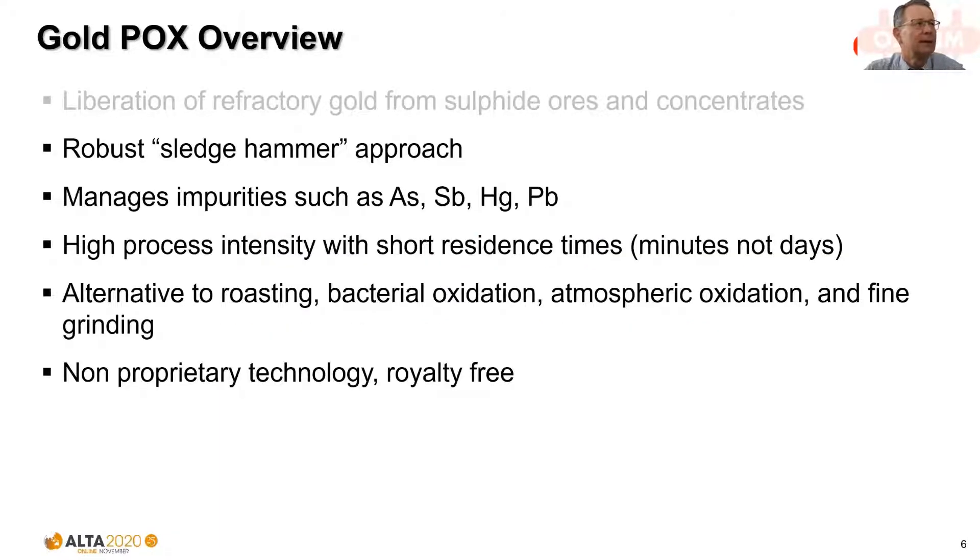To summarise: the technology is very robust and highly tolerant of variability in ore type and mineralogy, making it well suited to central treatment hubs treating concentrates from different sources. There's significant flexibility in operating variables — temperature, pressure, oxygen over-pressure, and residence time. It handles impurities well that would otherwise be problematic for roasting or incur smelter penalties. Its high intensity results in a compact layout and smaller plant footprint. The technology is generally open since the expiration of restrictive patents from the late 1980s and early 1990s, so no royalties are required.